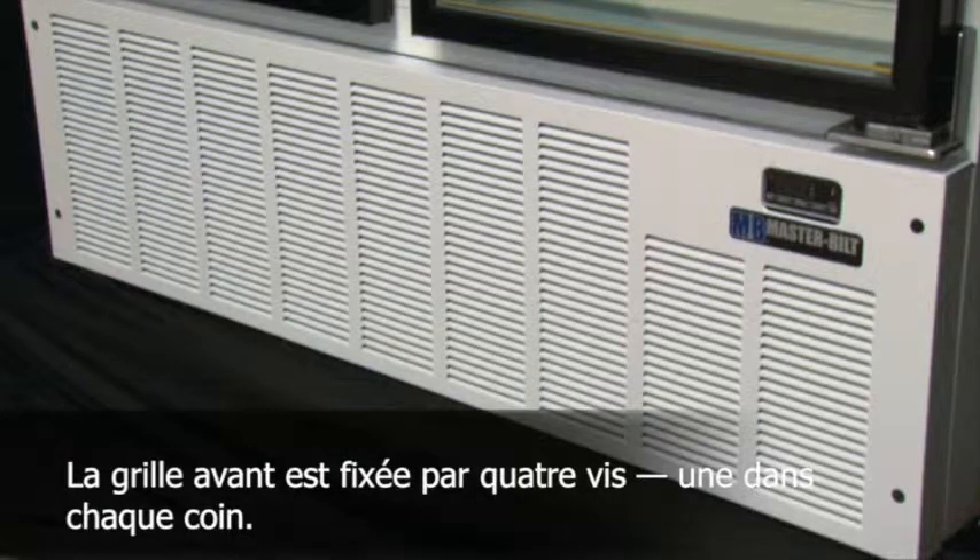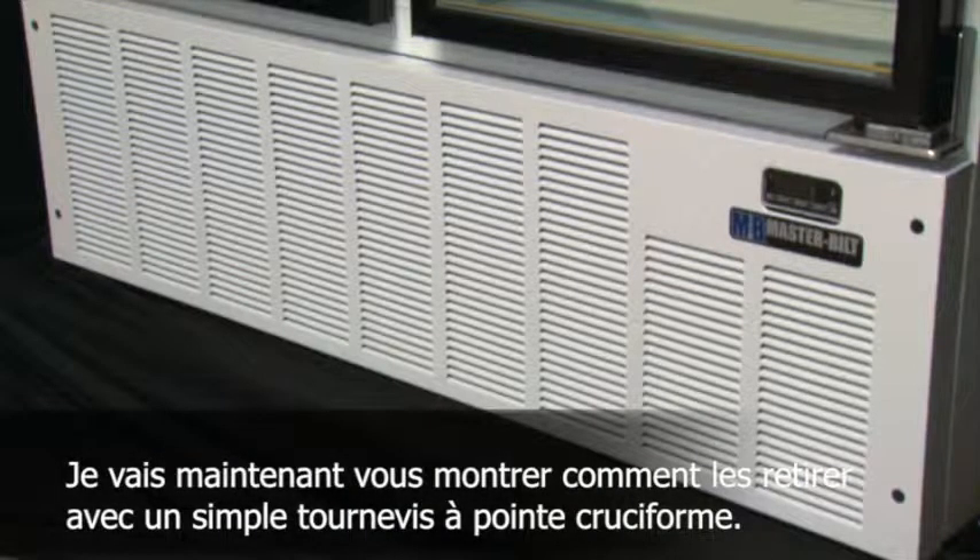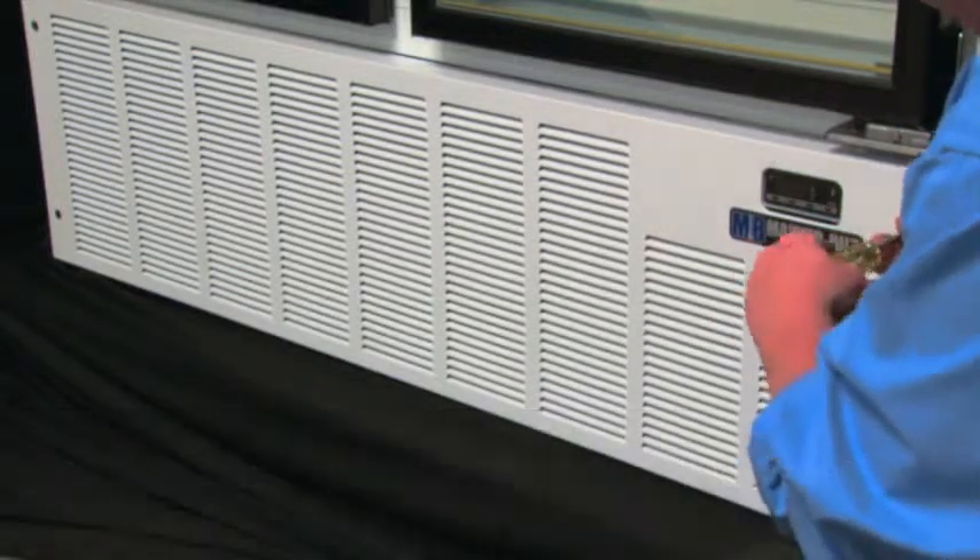The front grill is attached by four screws, one in each corner. I'll demonstrate now how to take those out with just a regular Phillips head screwdriver.